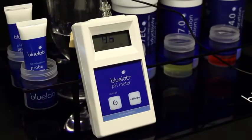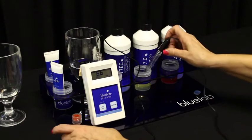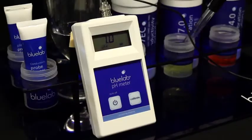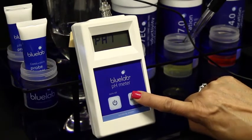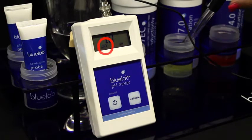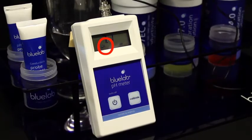Turn the meter on and place the probe in pH 7.0 solution. Be sure to wait until the reading has stopped moving. Press and hold the calibrate button until the display shows CAL. The pH 7 indicator will be displayed, and the pH 4 indicator will flash to let you know that pH 4.0 calibration is now required.